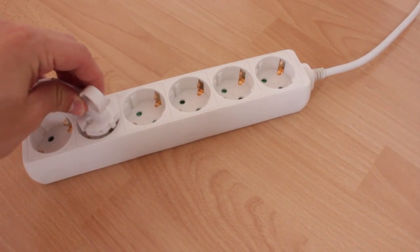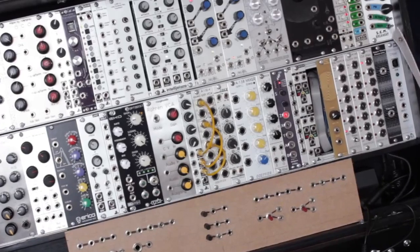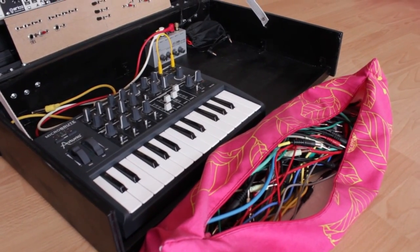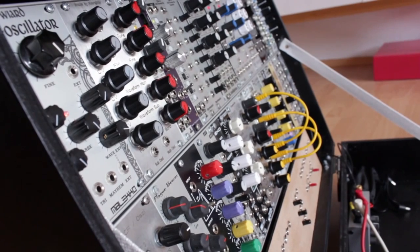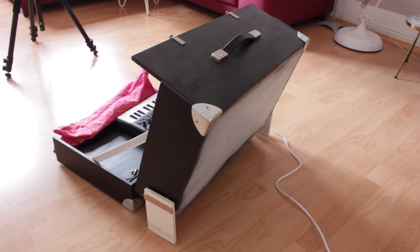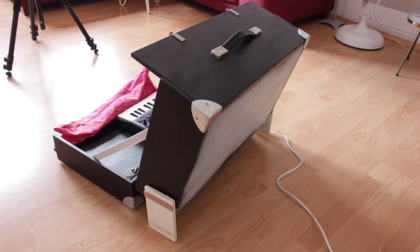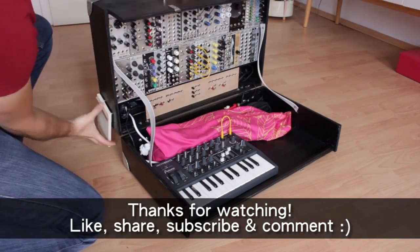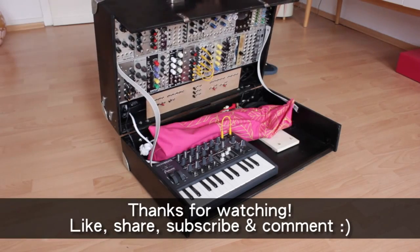It's been a really fun and interesting project, and I can only recommend building your own cases. You really don't need much DIY expertise, and you can create something which completely fits your personal needs. I haven't taken it on the road yet, but I will soon, and I'm really looking forward to seeing how it holds up. If you have any questions, feel free to post them underneath this video or in the Muff Wiggler thread. Thanks a lot for watching, subscribe for more videos, and see you soon! Bye!